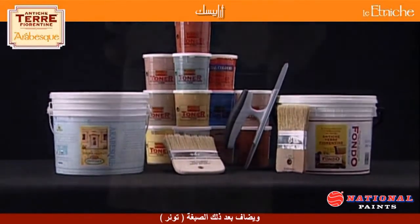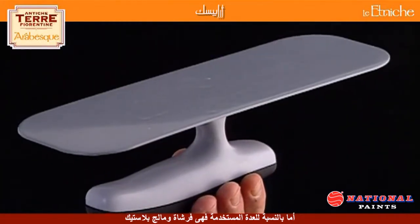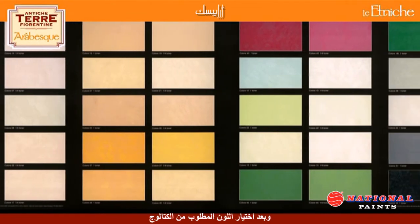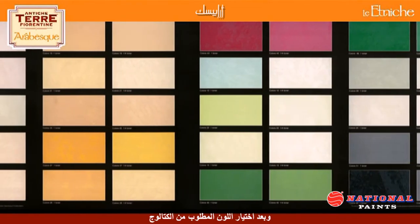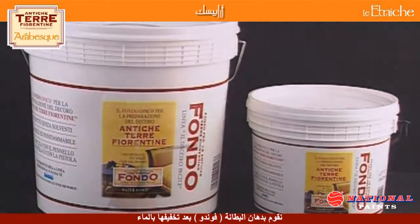For the best decorative effect, we suggest using the brush and the special Candice trowel. After having consulted the catalogue, selected the colour and the shade, apply two coats of ATF base coat diluted 20-30% with water.